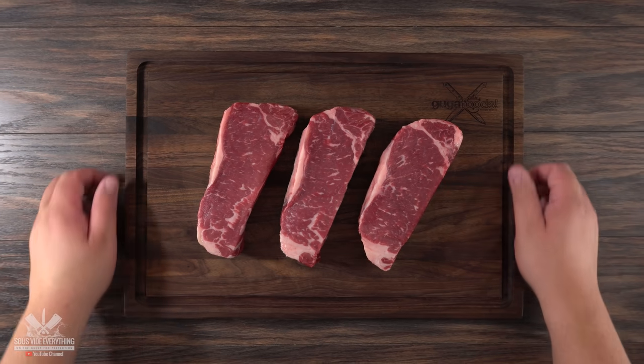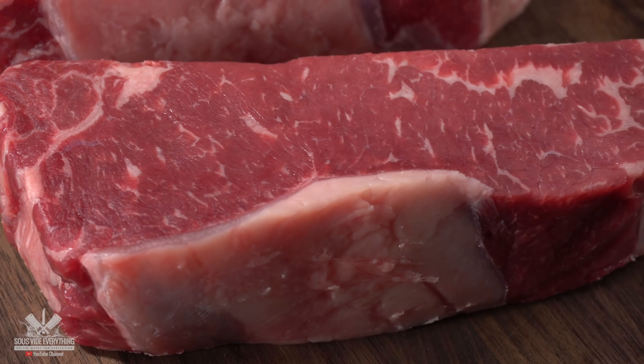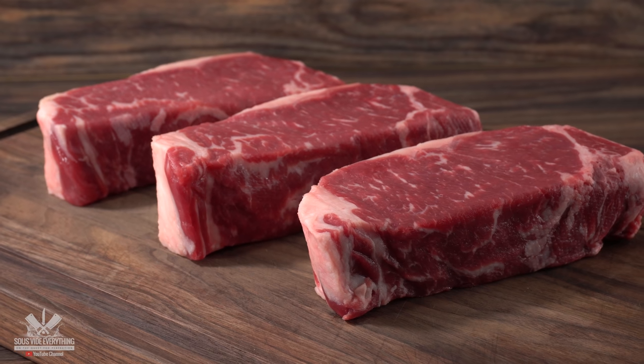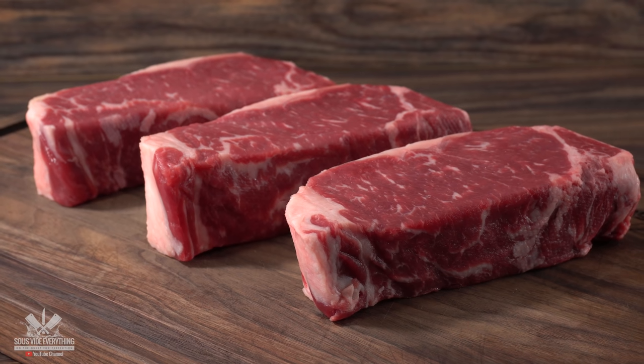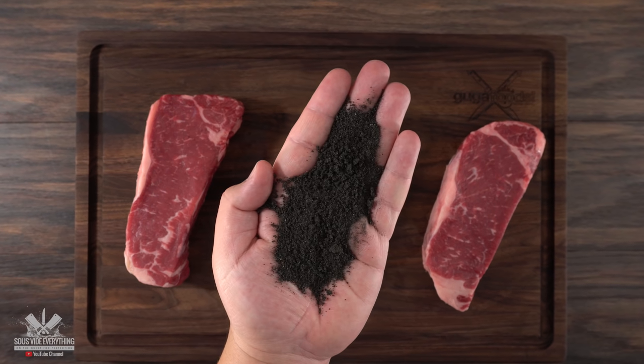For that I'm gonna be using these three beautiful steaks. My butcher does a really good job of making them perfect. Notice that they are the same exact thickness, the same weight, and the perfect amount of intramuscular fat in all of them. Since I have no idea if the charcoal seasoning is good, we're only gonna be putting it on one steak.